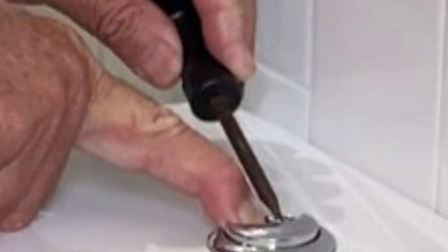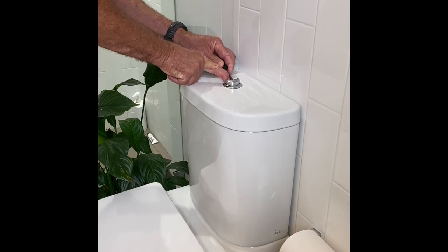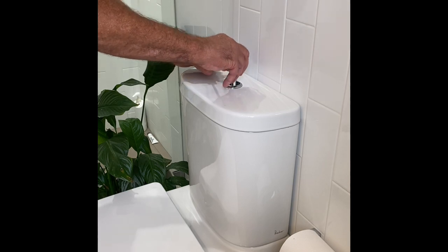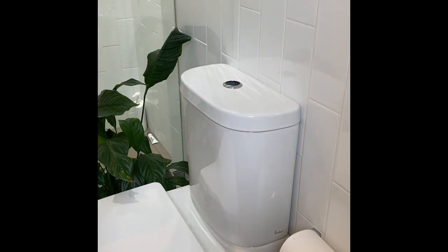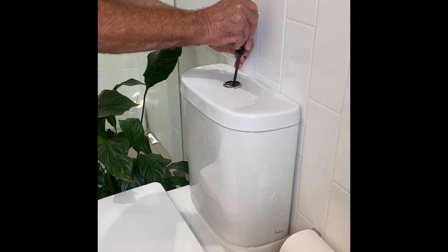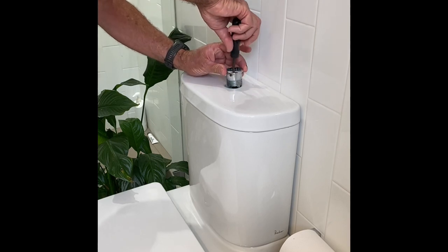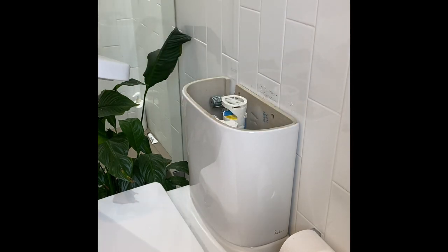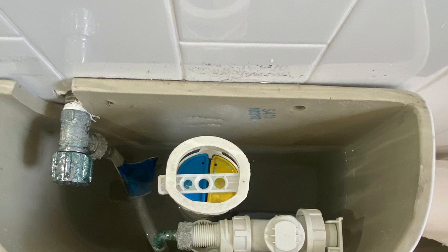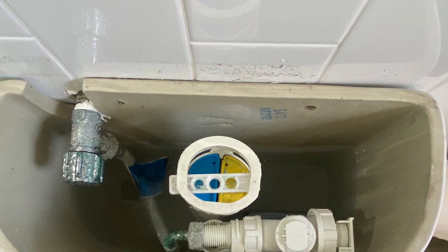Push one button down, put the screwdriver under the other button, and simply lift it up — it's easy. Once the lid's off the cistern, you can safely turn the water off, or you can replace the inlet or the outlet valve.